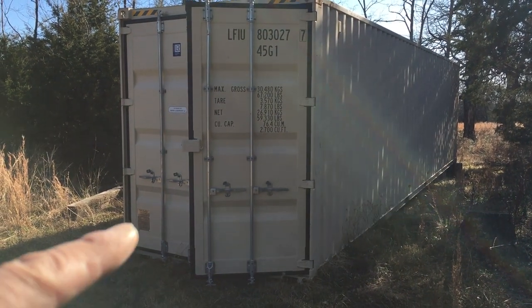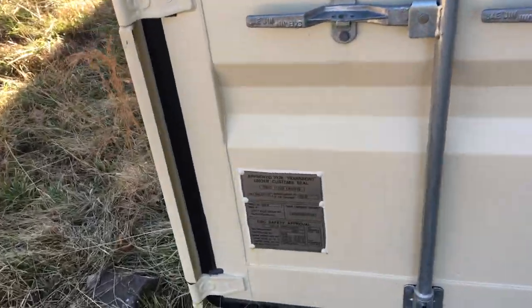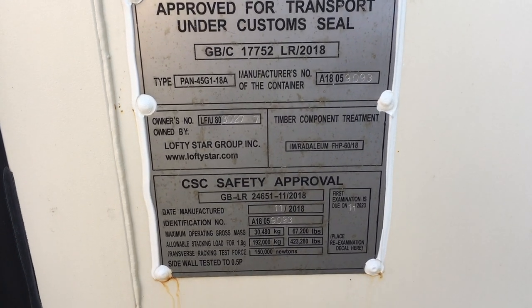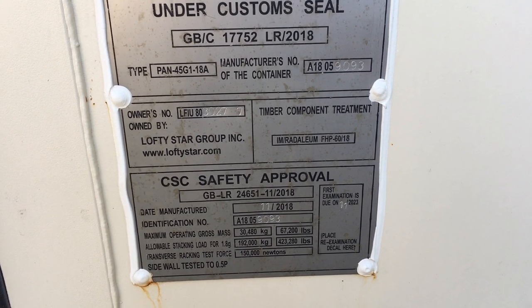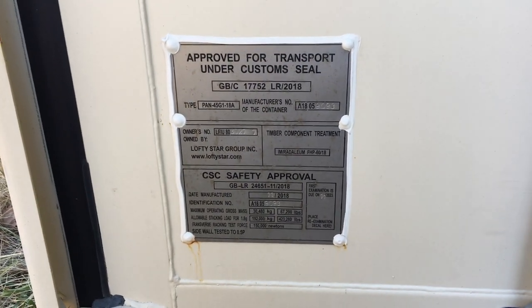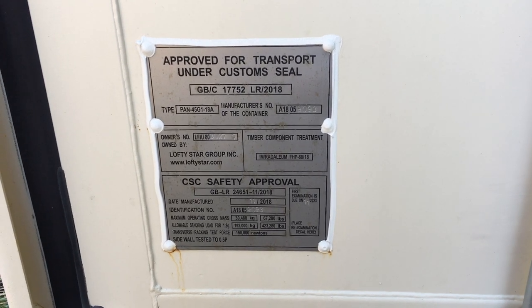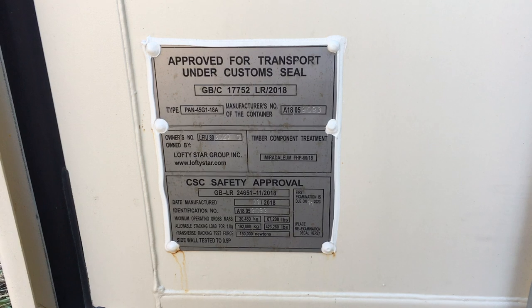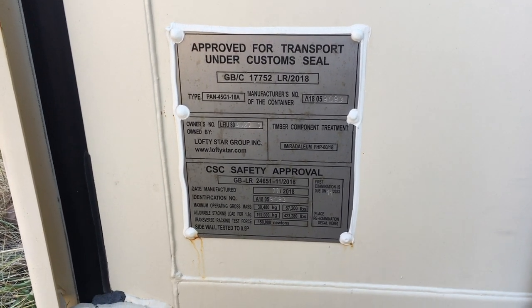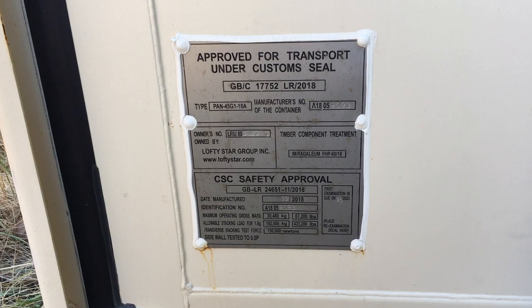I purchased a new shipping container and I'll show you how you can tell it's fairly new. Going right into the custom seal — here's the custom seal for this particular shipping container. You can see the manufacturing date: 11/2018. So this container was made about a year ago. I've had it for six months, and since containers go overseas, it was probably used once or twice for transport.